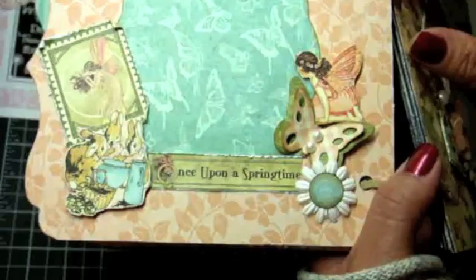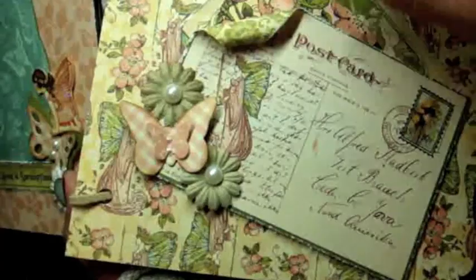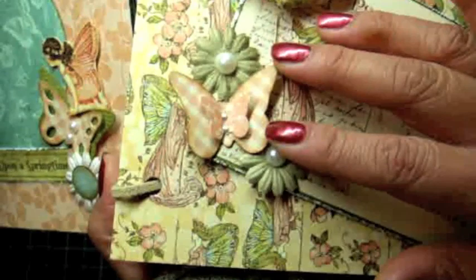These are all just cutouts from the paper collection. Over here I have some flowers that I colored up with my Lindy Stamp Gang Starburst Stains. Here's another one of the butterflies — I love these butterflies, you'll find them on almost every page of this mini album. There's another technique you can do: cut out the die cut, press it onto your VersaMark pad, and put some embossing powder on it. It looks really neat — you get a nice dimensional butterfly and it makes it sturdy too.